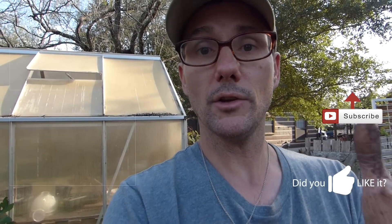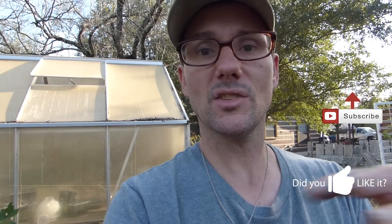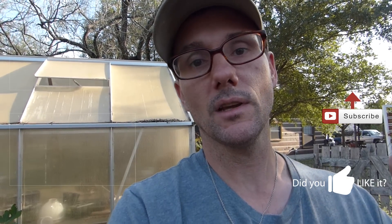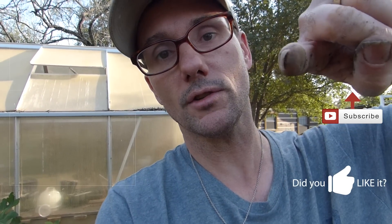Thank you so much for joining me in this episode in the garden. It's been a lot of fun to experiment and play in the dirt with you guys. If you have any suggestions on the moringa seeds — if you know how they grow or you're used to growing them — let me know how you do it. Let me know what your climate is so I can compare Texas to wherever you are and we'll compare notes and see if we can get some moringa trees to grow. Thanks again, I'll talk to you soon.